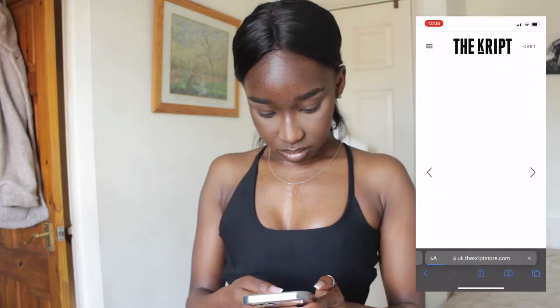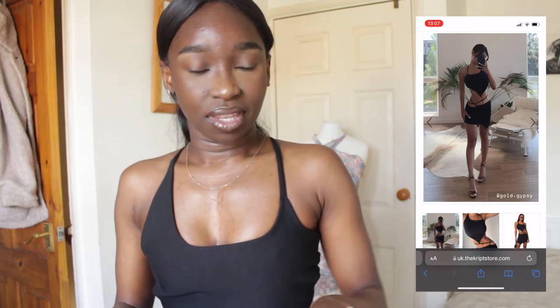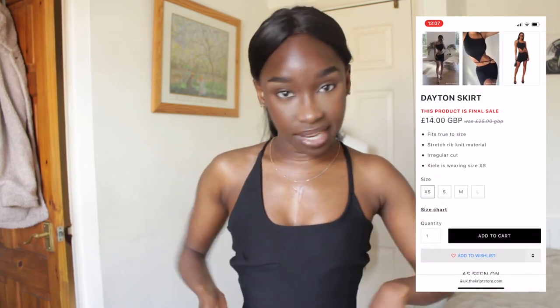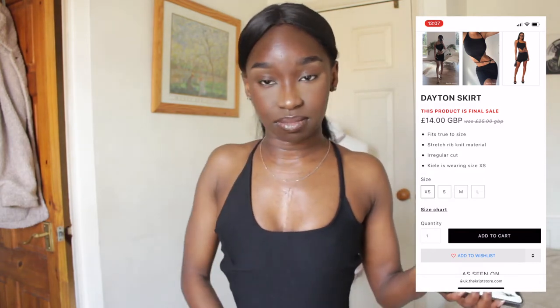I saw this on Instagram and I was like I definitely would like to buy it. However, it's 14 pounds now — it wasn't 14 pounds at the time — and I just thought, you know what, this doesn't look like too hard of a challenge for me to do, so why not just give it a go. This is definitely DIY-able and you can get it done in probably an hour or two.